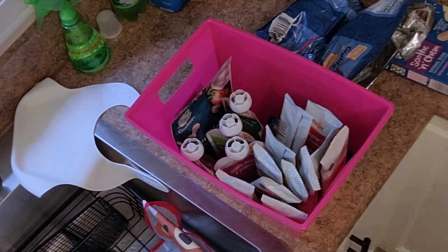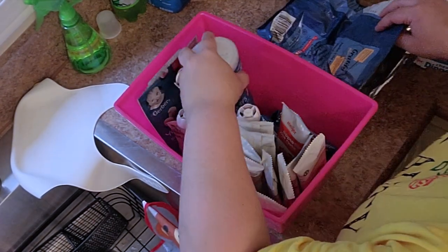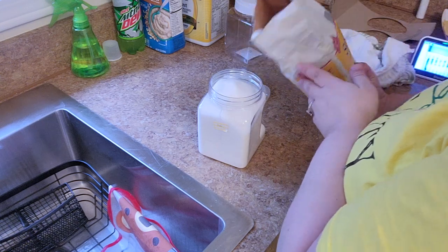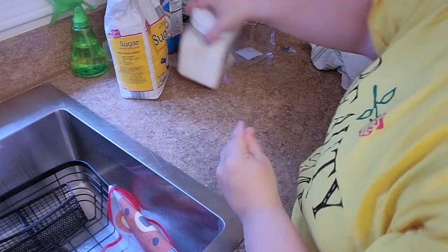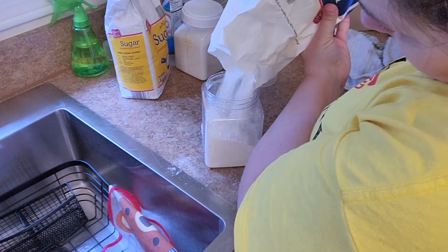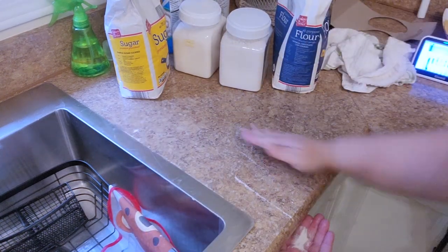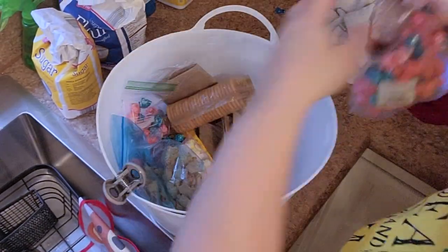I want to take this opportunity to welcome you — I'm so happy you chose to click on this video today. I truly hope you love what you see and get some inspiration on how you can organize. I have to say I am slightly obsessed with how my pantry came out. It looks so sleek, clean, and uniform. Be sure to stay till the end of this video for a special and exciting announcement.